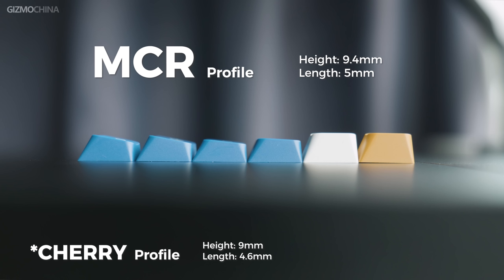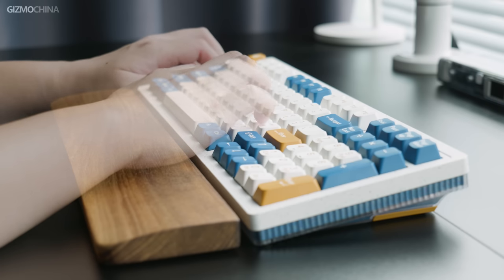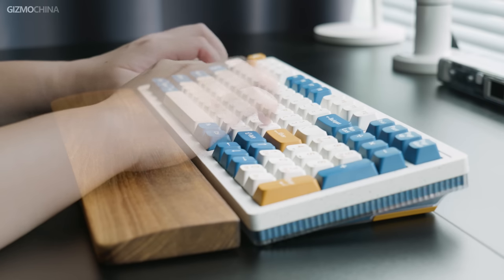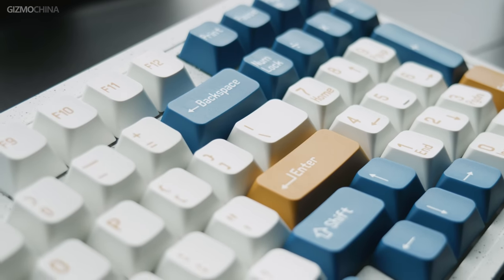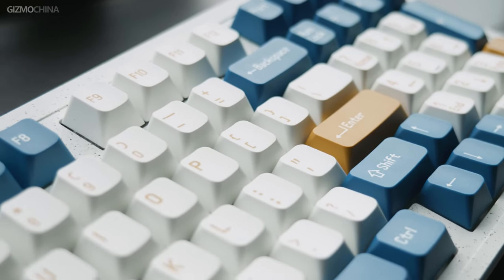The Modern 97 uses the MCR keycap profile. It's a MailGeek original profile that is similar in size to the Cherry profile, but slightly taller. There are really not many differences in use though, and with the wrist rest, they are both quite comfortable. There aren't too many drawbacks to this set of double shot ABS keycaps. The characters are neatly aligned, there's no light bleed, the colors are bright and uniform — the only thing to worry about is that they get worn gradually in long-term use. This is a common problem with ABS keycaps.